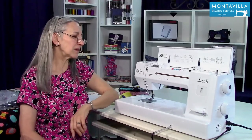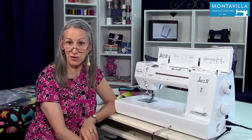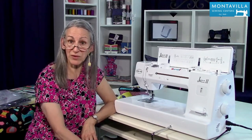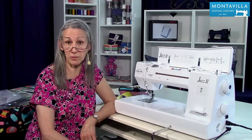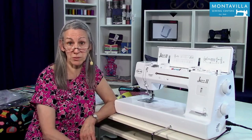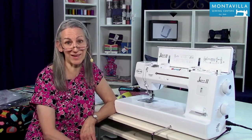So that's getting started on using your Baby Lock Jazz 2. I hope you found this video to be helpful — if you did, give us a thumbs up. If you have comments or questions you can leave those in the area down below. We have lots of other videos on this machine and on other machines here on our Montevilla YouTube channel, so stay tuned. Thanks for watching. Bye.